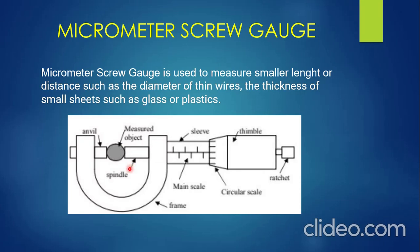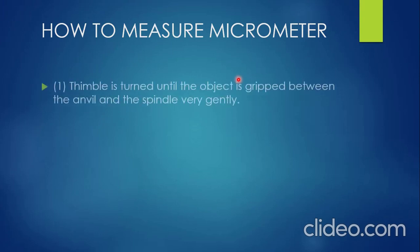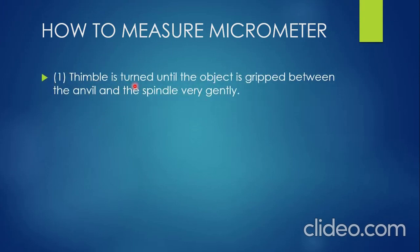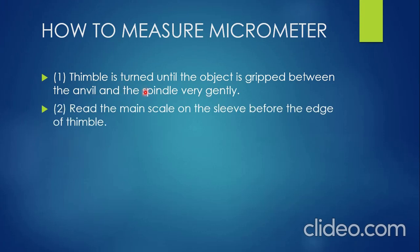Now, how do you measure with the micrometer screw gauge? First, the thimble is turned until the object is gripped between the anvil and the spindle, very gently. As the thimble rotates, it makes the spindle move, so the object is gripped between the anvil and the spindle. Second, after the measured object has been gripped, you need to read the main scale on the sleeve before the edge of the thimble.